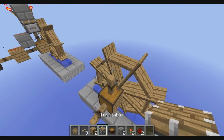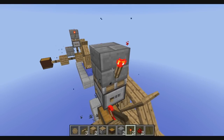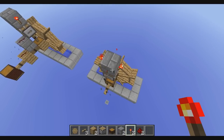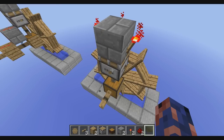On top of the axle we add a turntable, our stone bricks, and two redstone torches which will be opposite of each other. What we have to do now is set this on the third setting.